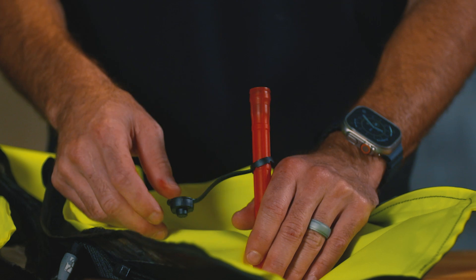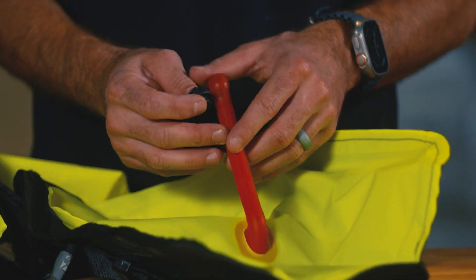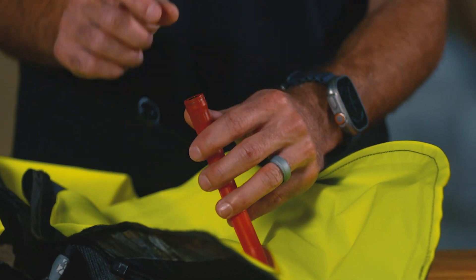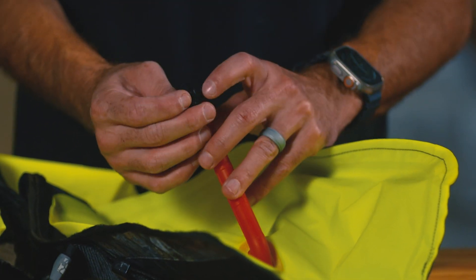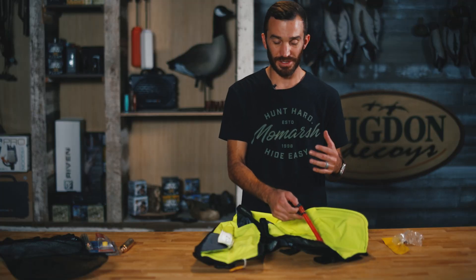We're going to identify some of the parts. We've got the manual inflation tool. This is going to be important because whenever we inflate it, we're going to need to depress this valve here with the cap only. Do not use your finger. Do not use a screwdriver.